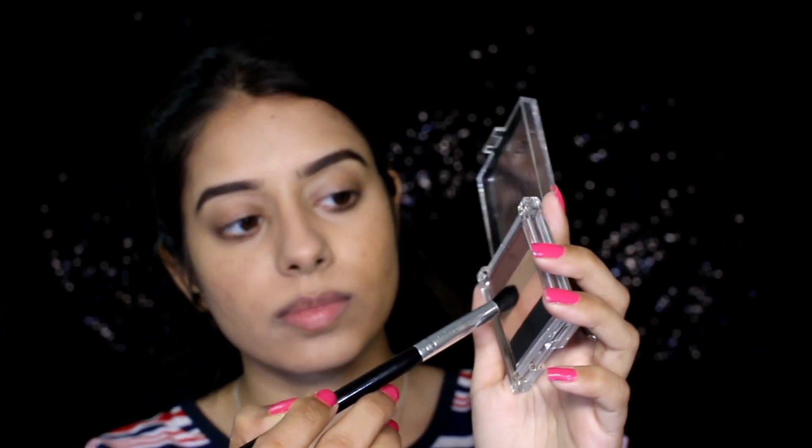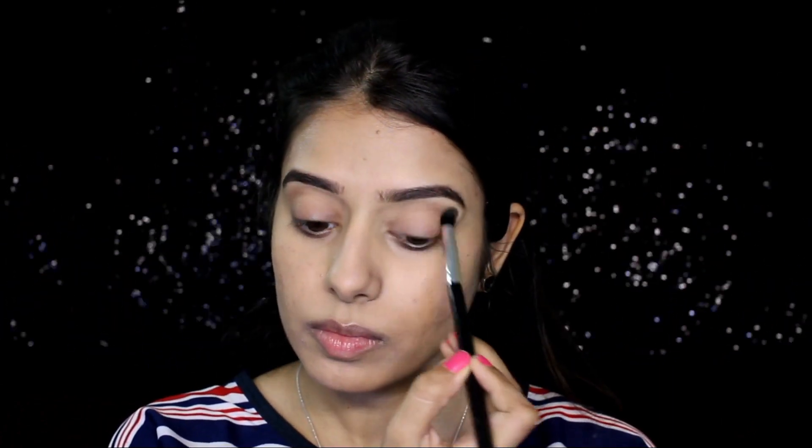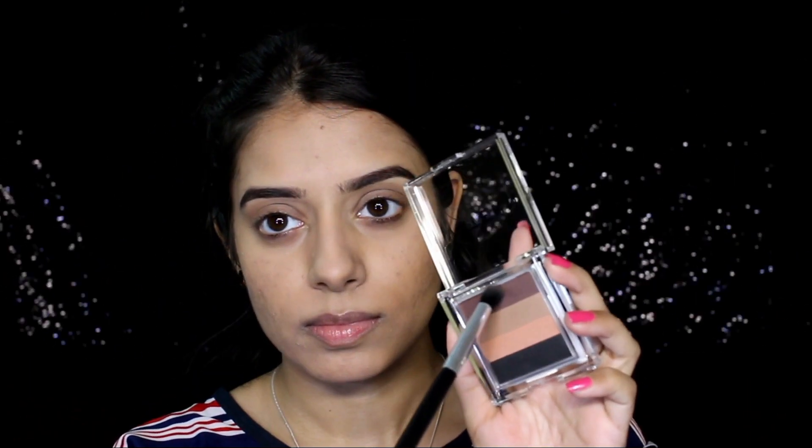For my eyeshadow, I'm taking the gray tone shade on a blending brush and applying that on the crease area. Today we're going to create a simple, glam look — that's what I'm aiming for. Then I'm taking the deep mauve shade and putting that onto my crease to create some depth.